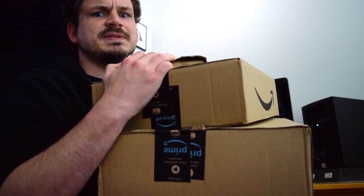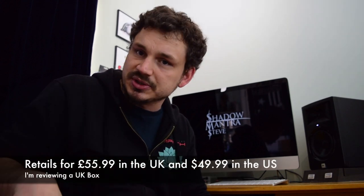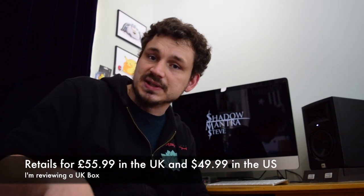A box — quite a lot of boxes actually. Just for transparency, I'm reviewing this box and they've sent it to me but I'm not being paid for anything. Also I've confirmed all of this is included in one box — this is not multiple mystery boxes. It's just been split into different packages purely for shipping.